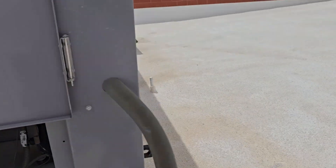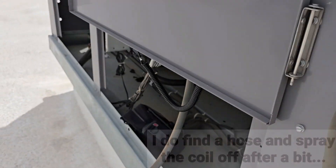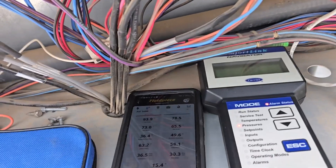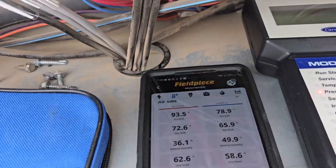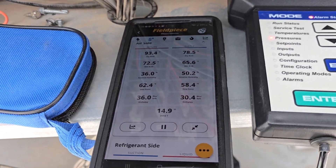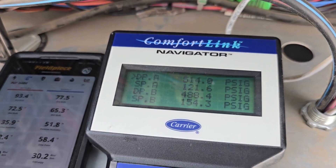This outdoor coil is kind of on the dirtier side compared to most of them. It's not like plugged - it's just where it needs to be cleaned, though. You'd think it wouldn't be tripping the unit yet. E-circuit trip again. I'm going to try to reset it.